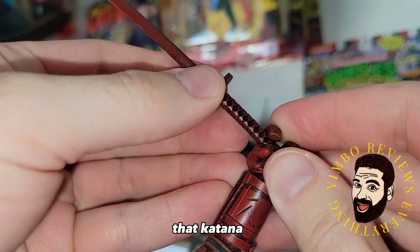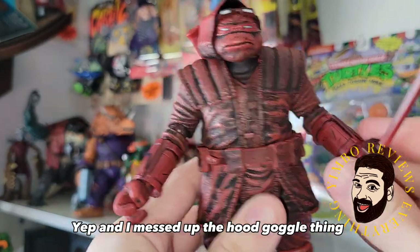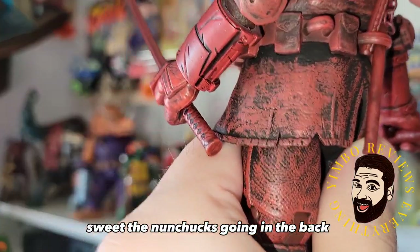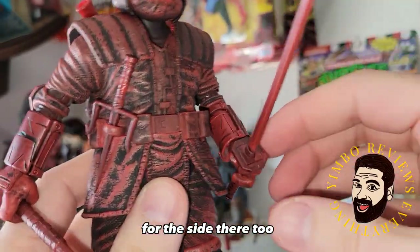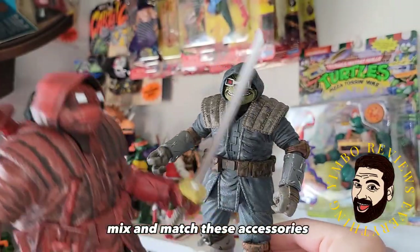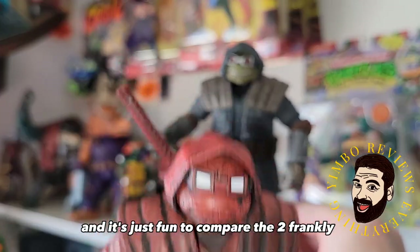Get him wielding that katana — slides in nice and easy. Get him holding the bo staff. The nunchucks going in the back. I do love how this figure has tons of storage on the side too. Get him all kitted out. I really love this figure holding the regular sword. Going to be cool to mix and match these accessories as time goes on, and it's just fun to compare the two, frankly.